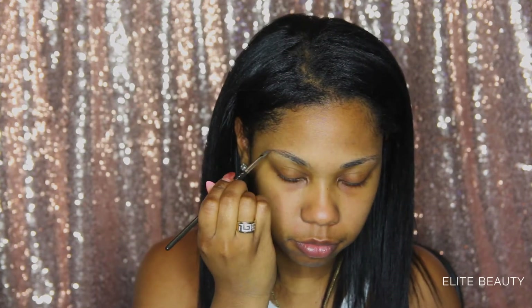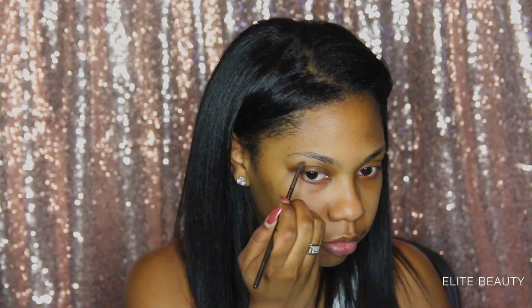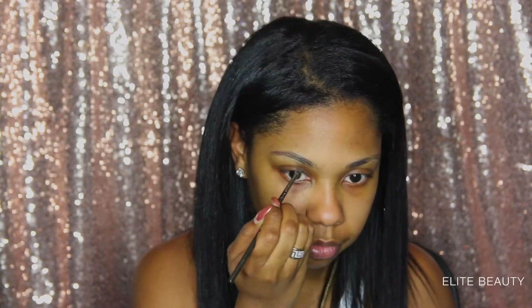I'm going to begin filling in my eyebrows using Anastasia Beverly Hills pomade, the Dip Brow. I'm using an angled brush to achieve my desired brow shape, and I'm just going in using small strokes.